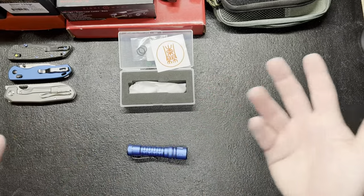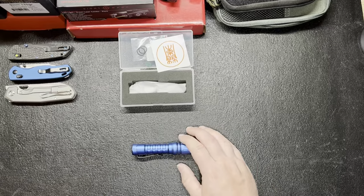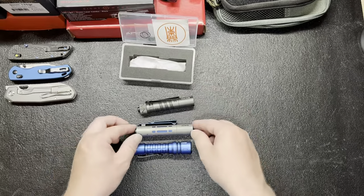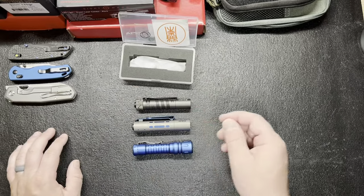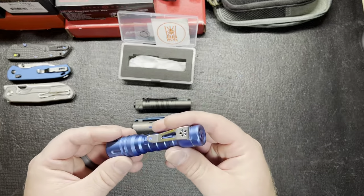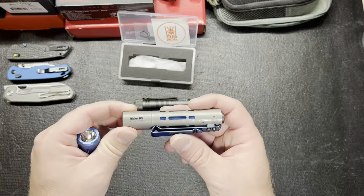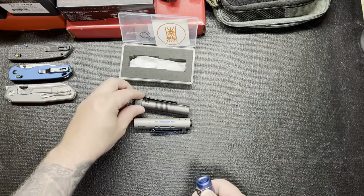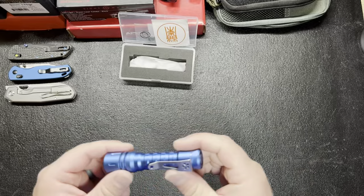I guess they all have their drawbacks — it just depends on what you like. I'm sure everybody has their perfect flashlight. I like almost all three of these: there's the Olight, the Acebeam right there, and then the Raylight. I think the Acebeam is like 500-something lumens. I really like the Raylight's color and design — I think it's a good looking flashlight, and I might check out more of their lights too.